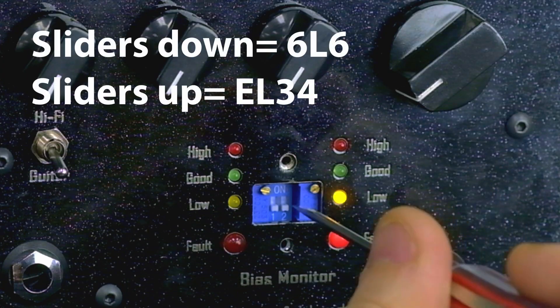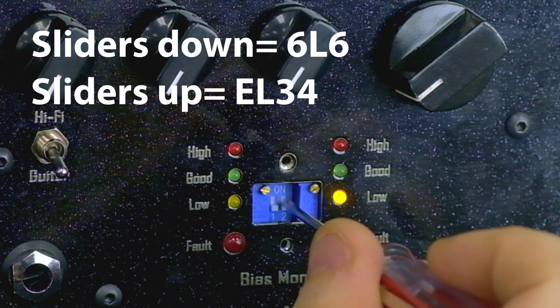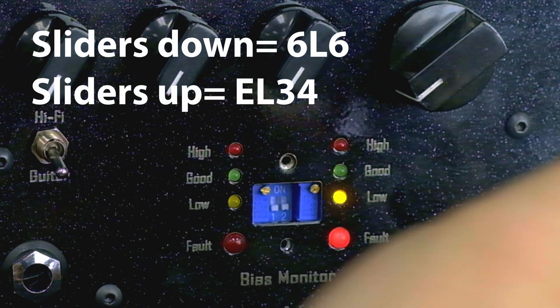We have two little slider switches on a dip switch down here. If the two switches are in the bottom position it will be 6L6, and up is for EL34. This adjusts the range to make things a little bit easier to fine tune in.